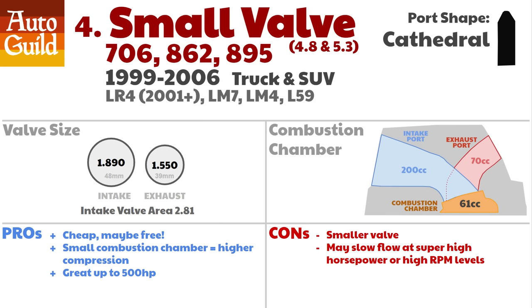Some builders will even recommend these for any 4.8, 5.3, or 6-liter build. Don't believe me? I've included a link below to a Motor Trend article where Richard Holdner, the GOAT of LS engine testing, tests these heads against many others. You can probably even find someone to give you their small valve heads for free and have free horsepower.